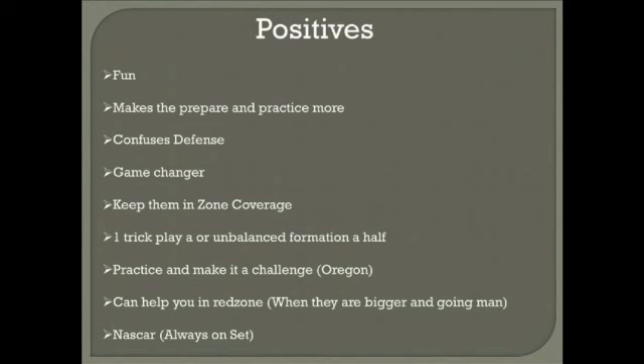The third positive is it confuses defenses. If you can get their head spinning, they're definitely not moving as fast as they can be. Just by a formation change, if they don't know who's eligible, who's not eligible, or how many extra gaps we added to one side of the ball, and they don't know where to line up, they're definitely thinking and we're taking advantage of that. The fourth positive is it can definitely be a game changer, especially if you're stalling in the red zone and you steal a quick touchdown. In a defensive battle, you can pull out a trick play to spark things up, change the momentum of the game, and get the crowd back into it. If your kids are having fun and executing, that's definitely a success.